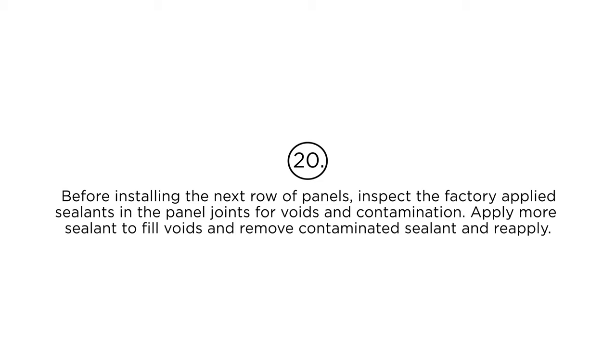Step 20: Before installing the next row of panels, inspect the factory-applied sealants and the panel joints for voids and contamination. Apply more sealant to fill voids and remove contaminated sealant and reapply.